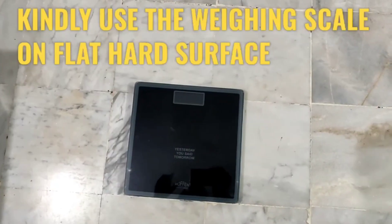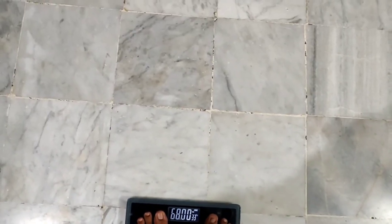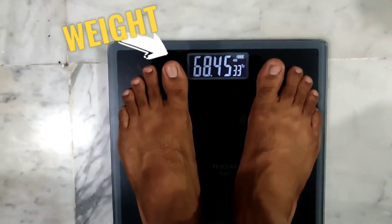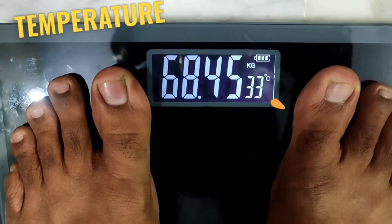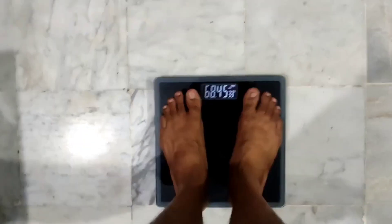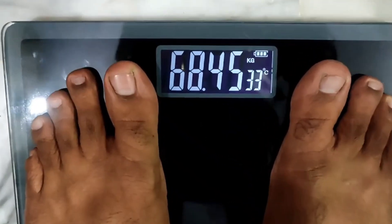Now I will check my weight. Before checking, make sure you place the weighing scale on a flat surface. On the LCD panel, the weight is displayed as 68.45 kg, temperature as 33 degrees Celsius, and the battery level is also clearly displayed.